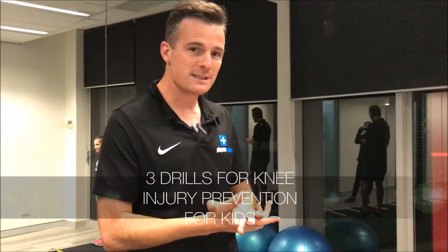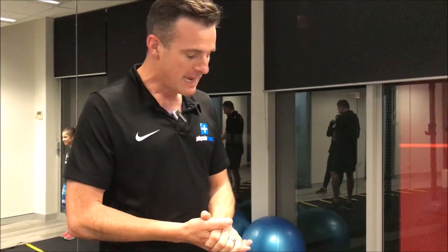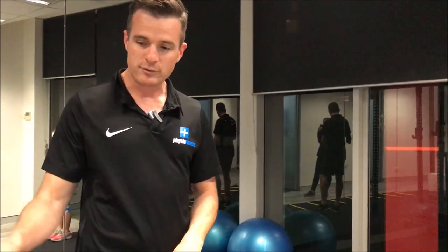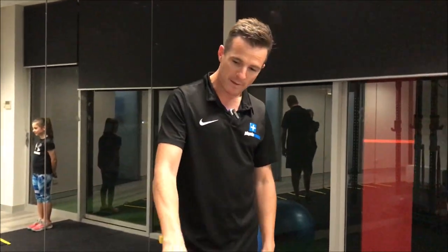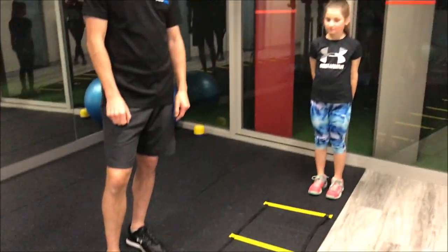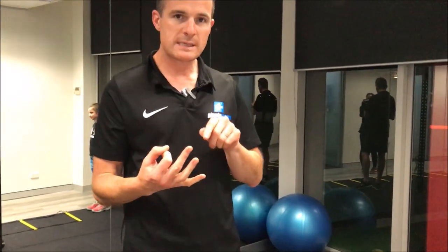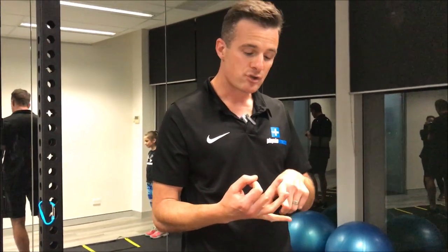Today's episode is on injury prevention for knees for kids who ski. We've got Jess who's going to show us what to do today. This is one of the last drills we use in our ski fit class — it's called the ladder drills. You can do this at home with a ladder, or just draw on the concrete with some chalk. We're going to do three drills to help kids who ski get strong with their knees.